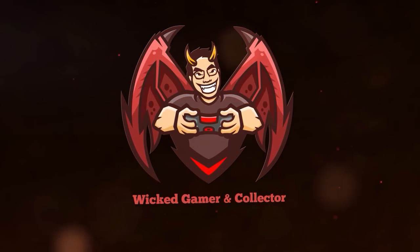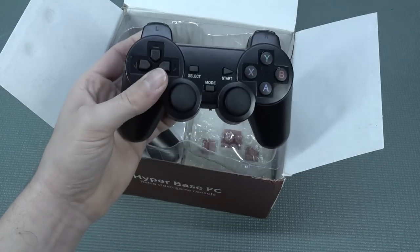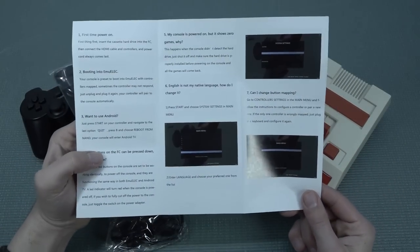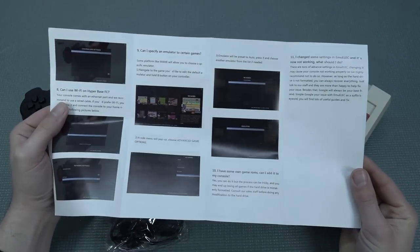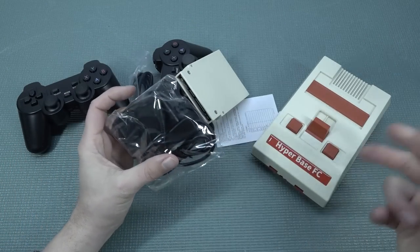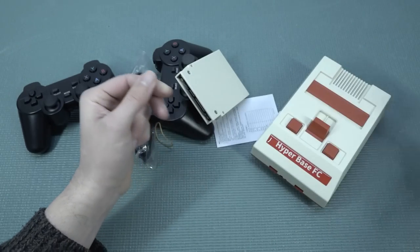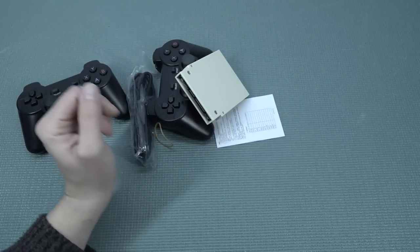That last one — classic retro design — is absolutely true. Let's open it up and see what we get inside. We get the manual, basically explaining how it works — they do an okay job with that, and general questions can of course be found on YouTube. Then we have the remote just for the Android part. What I do like is that we have an on/off switch on the power supply nowadays, because these systems do lack it.